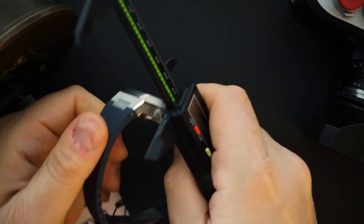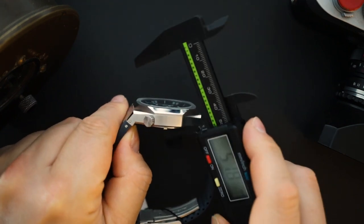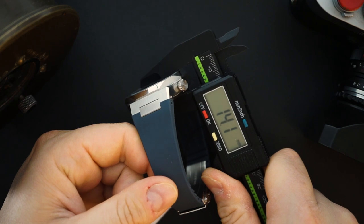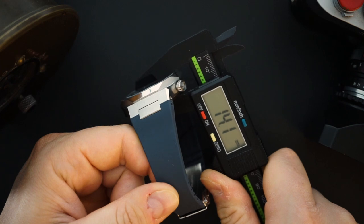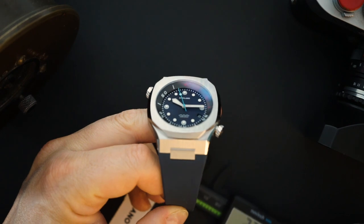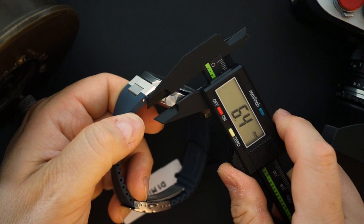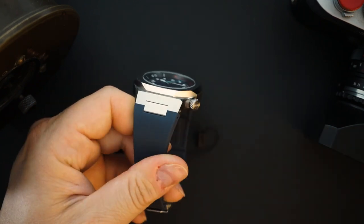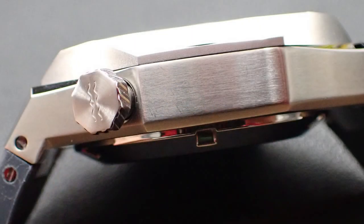Thickness on here is around 14 millimeters. You do get 300 meters of water resistance. You have an automatic movement inside — it is a Seiko NH35. The NH35 is not the thinnest movement on earth; however, it's not an extremely thick watch at 14 millimeters considering the NH35 and the 300 meters of water resistance. Both crowns are exactly the same, very nicely sized at 6.4 millimeters. They are very grippy with a cross grain on them and a little wave pattern on both.